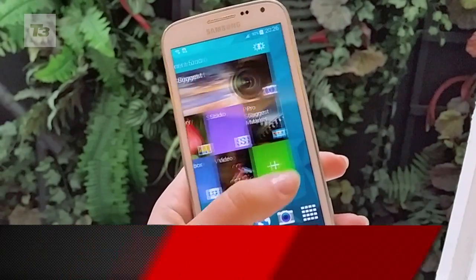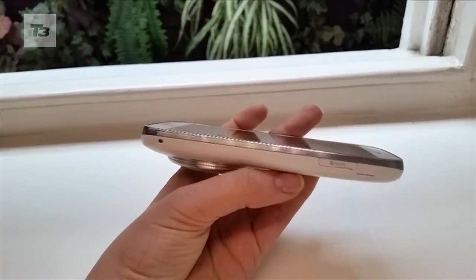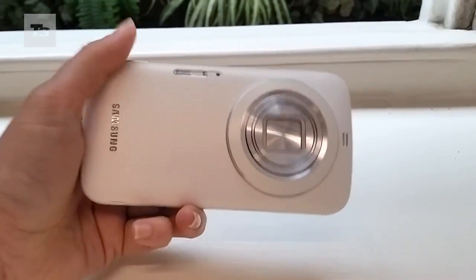Samsung's back once again with a camera-centric smartphone, the Samsung Galaxy K Zoom. As a follow-up to the Samsung Galaxy S4 Zoom, it comes with better optics at 20.7 megapixels and more power with a hexa-core processor.